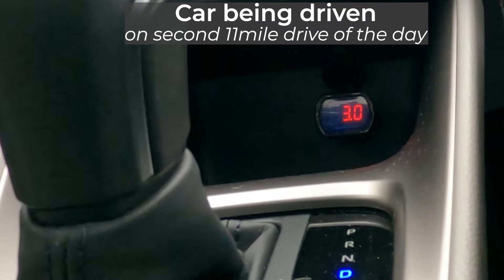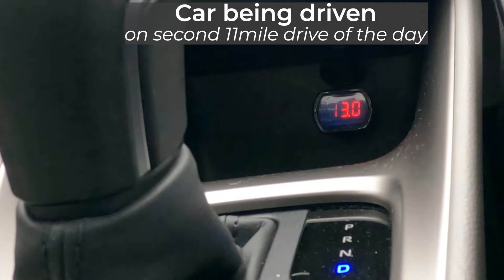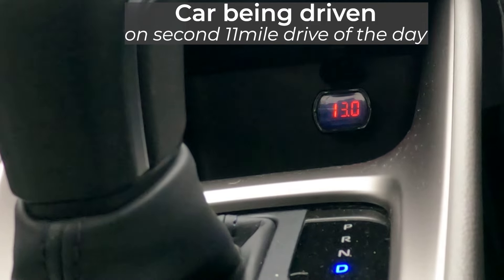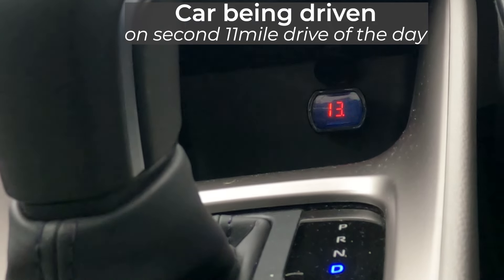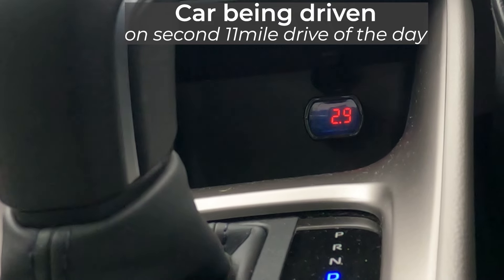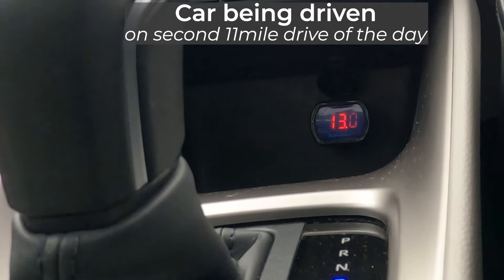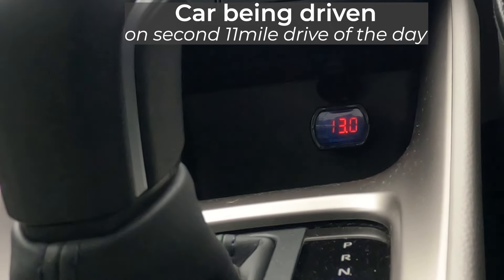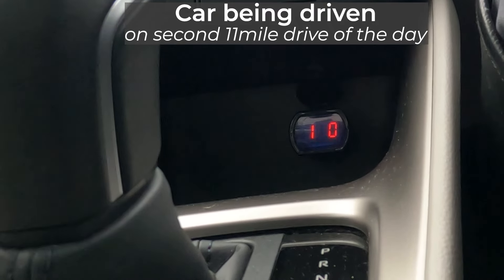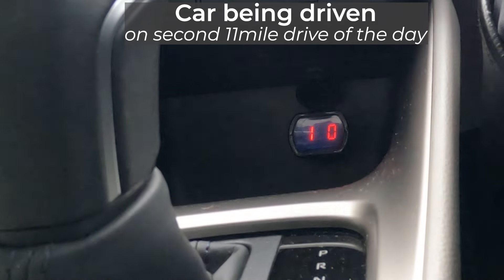My normal daily drive is about 11 miles, and 11 miles home again later in the day. On the second drive home I've seen the voltage drop to 13.0V and even briefly to 12.9V, which is even lower than I saw when I was washing my car. My dealer advised me that this drive may not be long enough to keep the 12V battery fully charged, but I think my voltmeter is showing that this daily drive is actually long enough to keep the 12V battery charged.